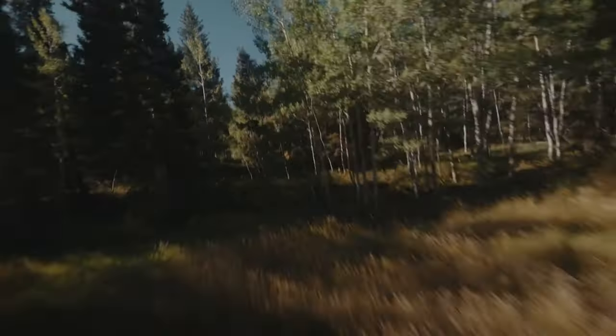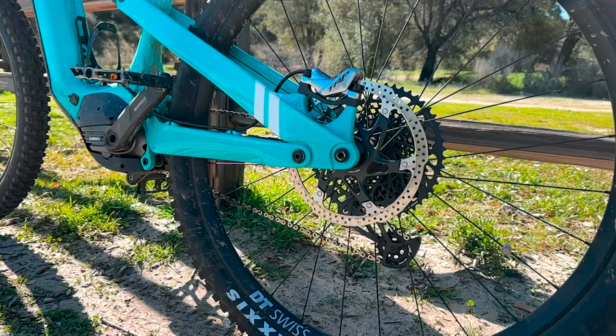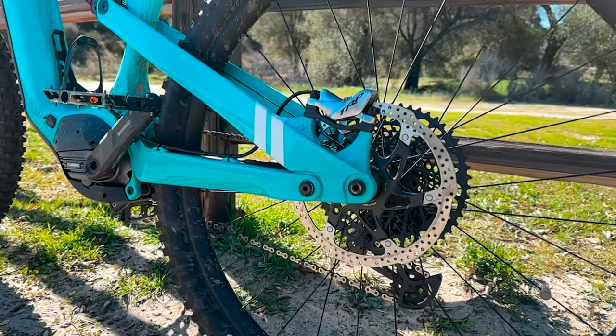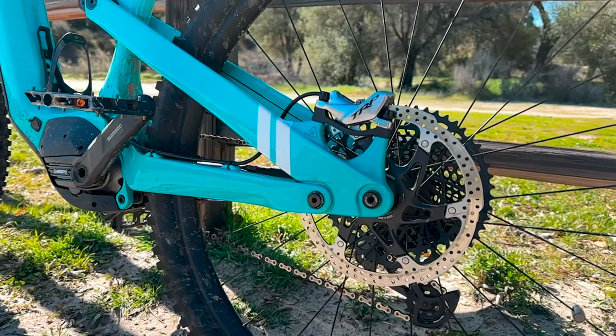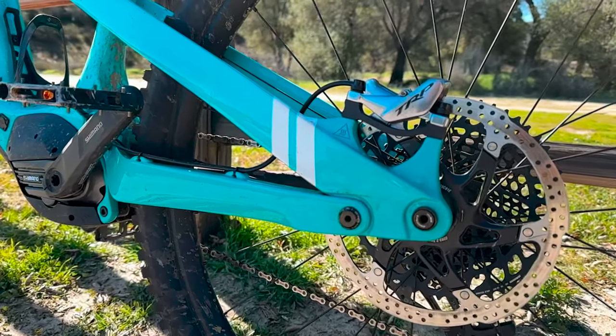What sets Fezzari apart from traditional manufacturing is their innovative approach to specs. Every single Tempeak model comes equipped with the TRP DHR Evo brakes and 2.3 millimeter rotors without exception. This demonstrates the brand's commitment to listening to their riders and building bikes that they would want to ride themselves. Fezzari understands the importance of rider feedback and spares no expense when crafting their bikes.